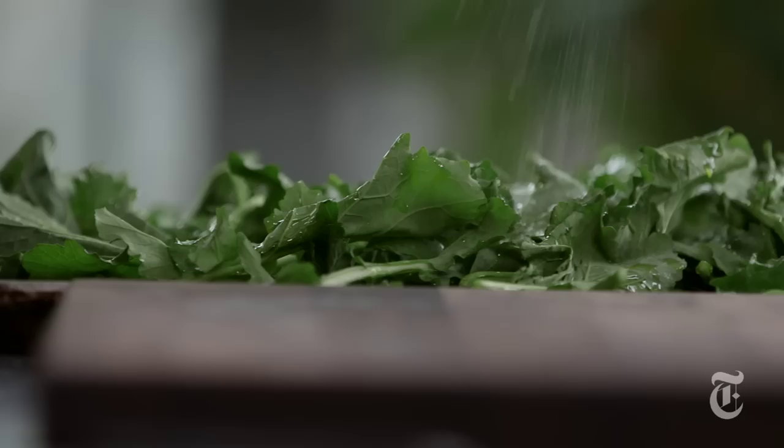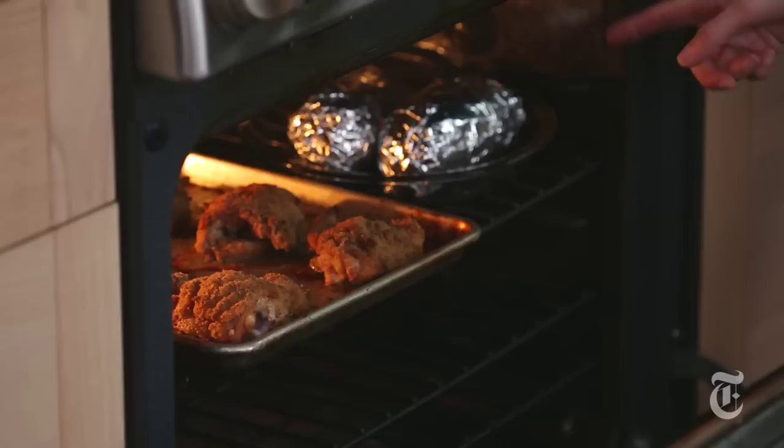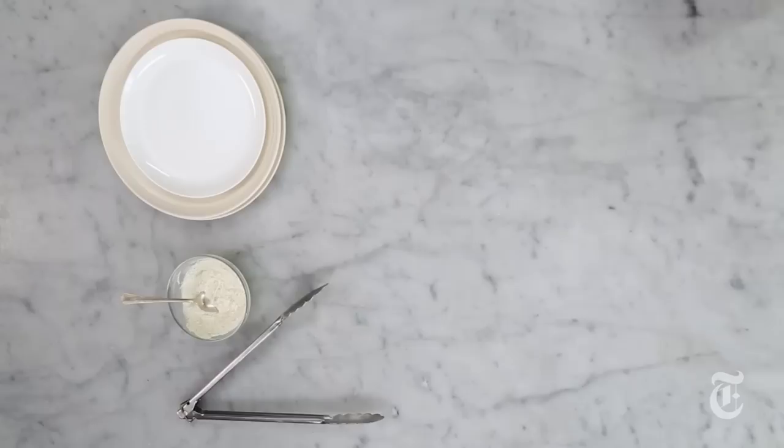Now, the timing on this is important. You don't want to put these into the oven until your chicken is about 10 minutes from being finished. So keep checking your chicken, and when it looks like it's almost there but not quite, that's when you slide the broccoli rabe into the oven with it.